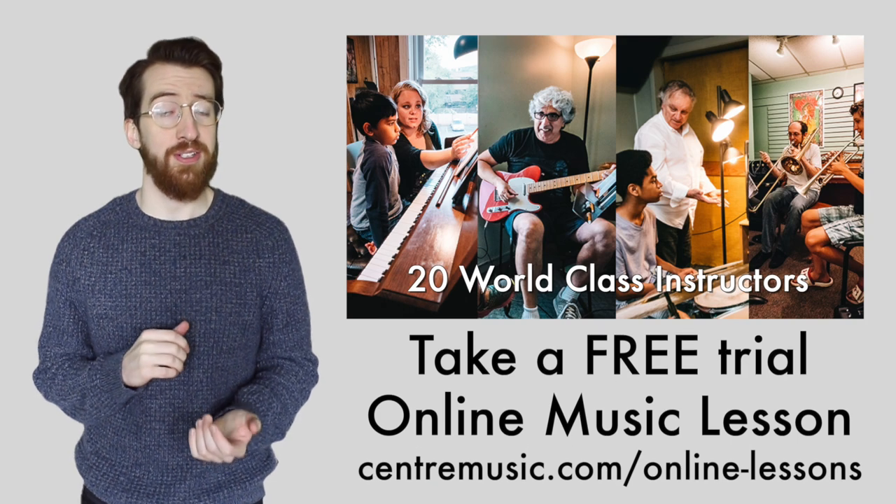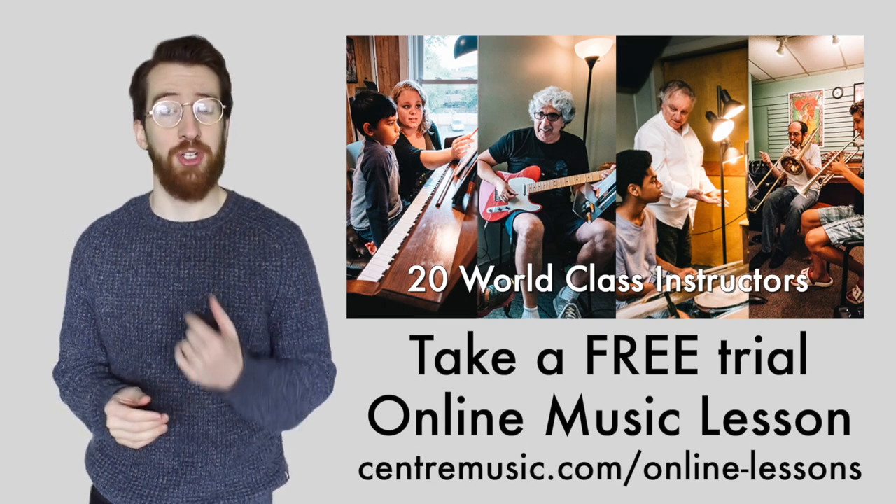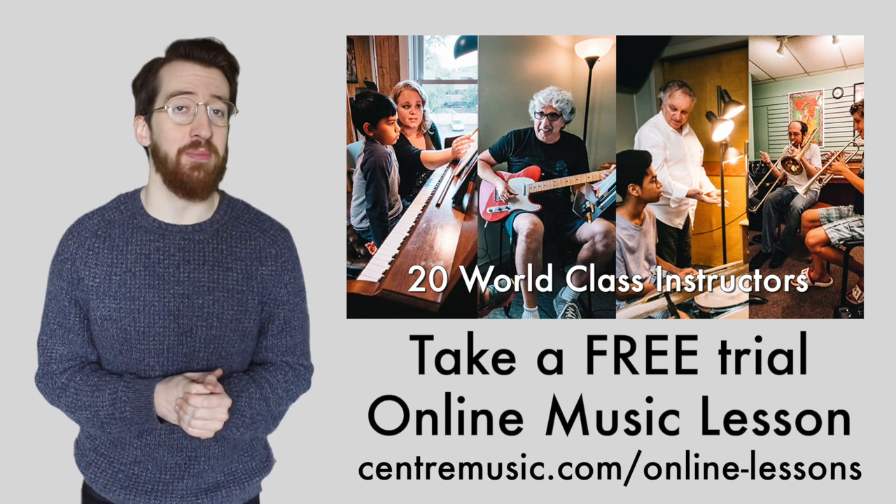Hope that helps guys. Good luck out there. Until next time. Hey everyone, Max here from Center Music House. If you're interested in learning how to play an instrument with one of our instructors, go to centermusic.com/online-lessons and you can sign up for a free trial music lesson. And also don't forget to subscribe to our channel so you can get updates when we release new videos. And if you have any questions or comments, please leave a comment below or email our tech support team at help@centermusic.com. Thanks and have a great day.